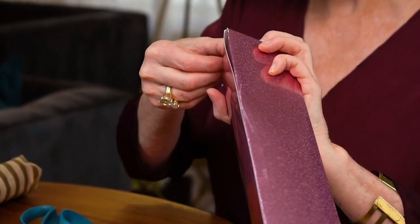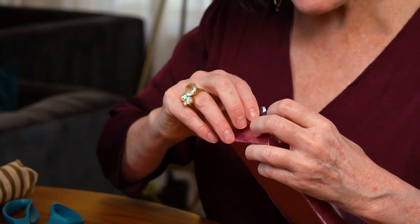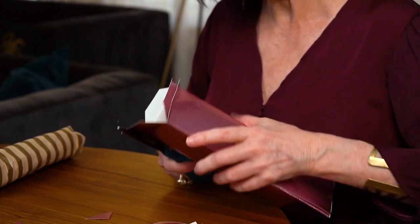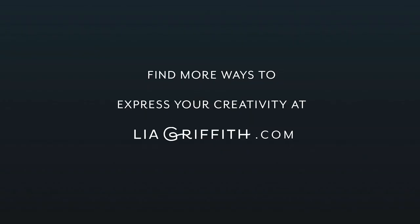I'm folding the flaps in — two flaps in first and then adding the others. Then I'll use that really strong hold tape again. I'll add another piece right here just to keep it nice and tight. There's the bottom of the box, and we'll do the same thing with the top. Cut at 45-degree angles. Now this box is ready to fill — place the gift in, add the super tape to keep it shut, and then we're going to add some ribbon and toppers.